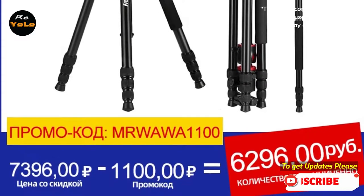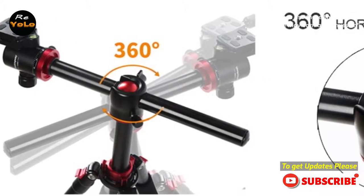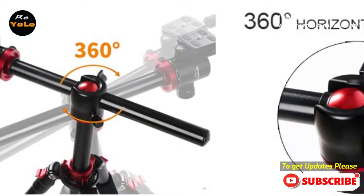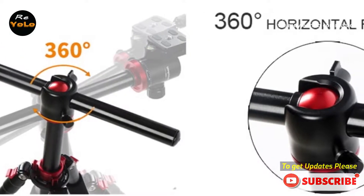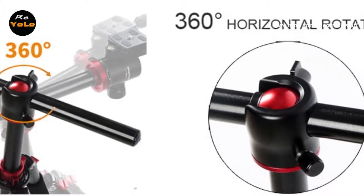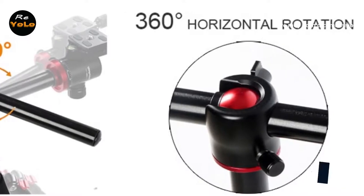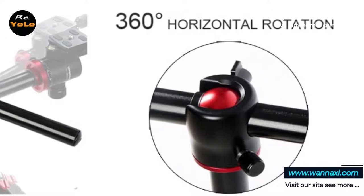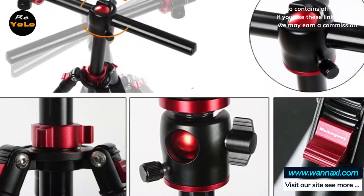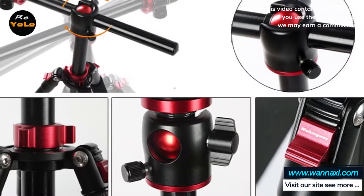Material and durability: the material your travel tripod is made from will directly affect how well it performs, how long it will last, and how heavy it is to carry. More expensive materials tend to weigh less and be more durable, while cheaper tripods are conversely heavier yet not always as reliable or long-lasting. Most travel tripods are made from aluminum, a cheap material that handles the elements well. Durable and long-lasting, most standard travel tripods made from aluminum offer a cost-effective alternative to those with a higher spec construction.